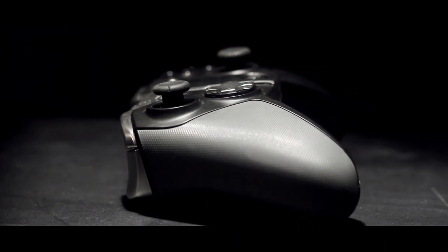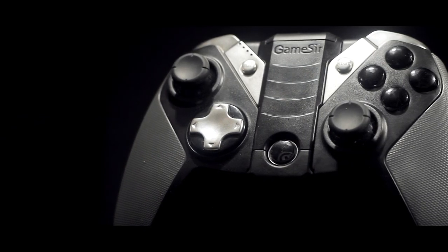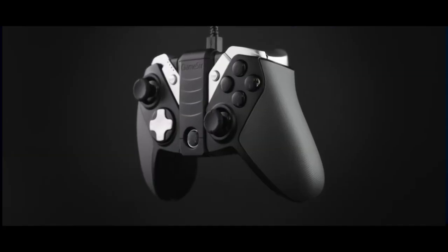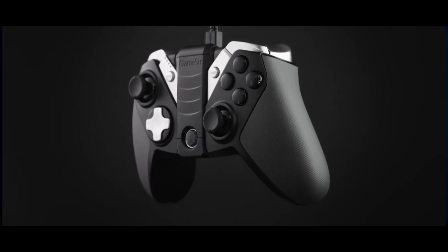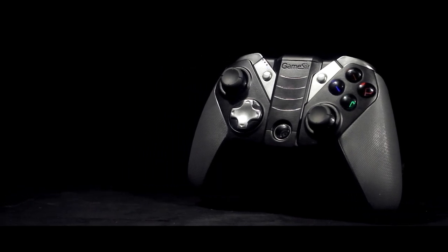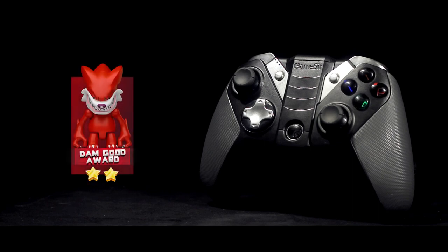To sum up, I don't think you'll find a better option for mobile gaming if you're really into it. The G4s offers a variety of functionalities, it's well built, comfortable, and versatile. Coming down to the price, the G4s costs about $49.99, which is a great price point. Compare that to the Xbox One controller with a wireless adapter, which can cost you around $160 or more — and you won't even get the mobile connectivity feature. I'm very pleased with the GameSir G4s and would recommend it to anyone.